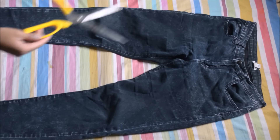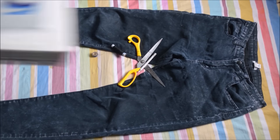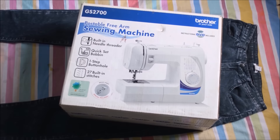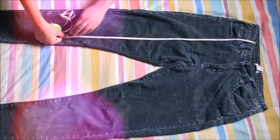For this project you're obviously going to need a pair of pants, a pair of scissors, some marking tools, sewing supplies like thread, needle, and a sewing machine, and also a measuring tape.